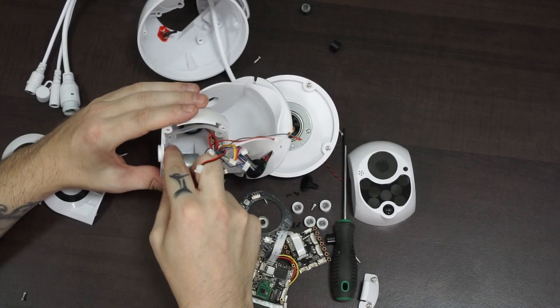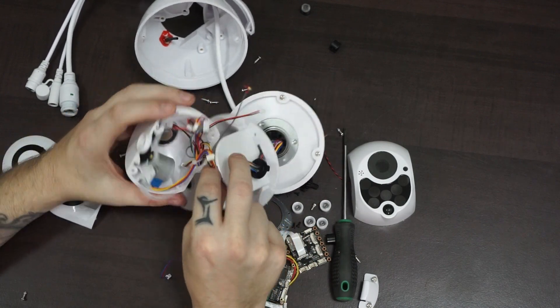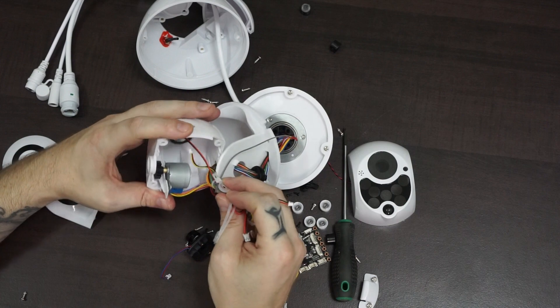And there we have it — all the parts in a cheap WiFi PTZ IP security camera. Thank you for watching and I hopefully see you in my next video.